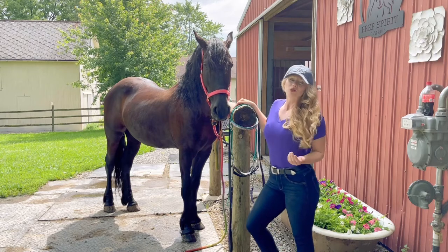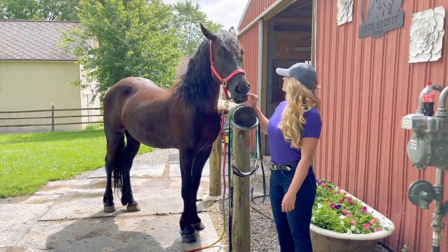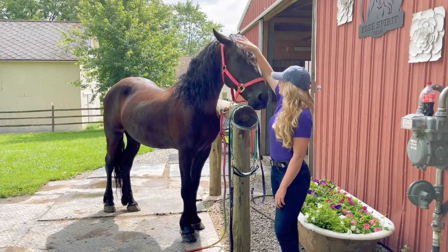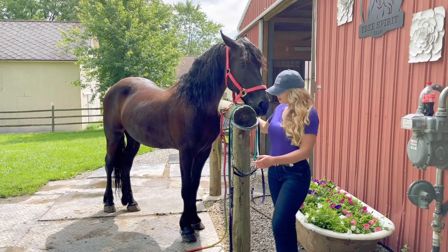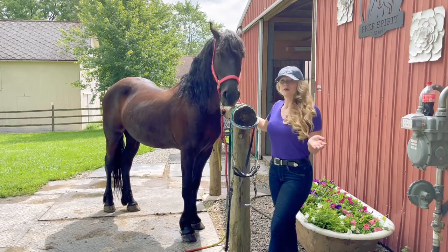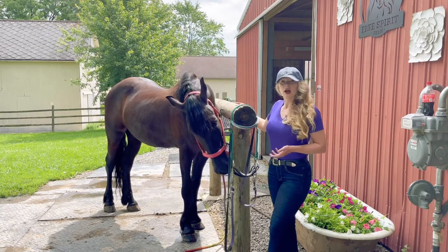This is Jafar, my auction Friesian. He's five years old. So today what we're going to work on is riding bitless for the first time — his first time under saddle ever riding bitless. It'll be really fun to see how he responds and what we can learn from this session today.